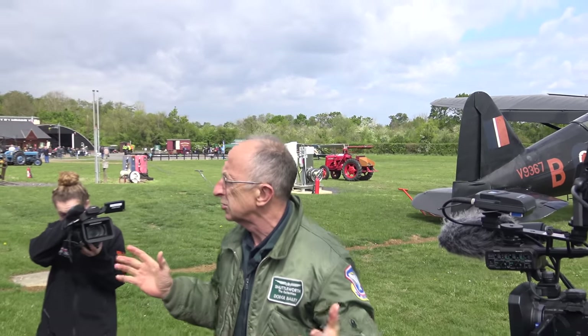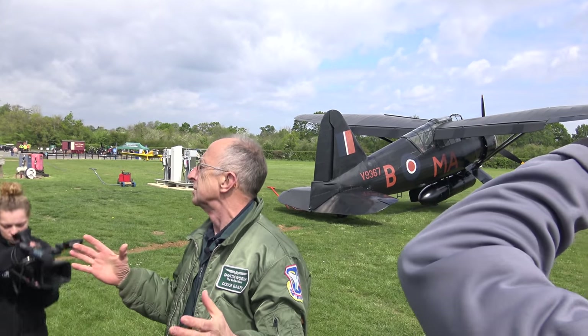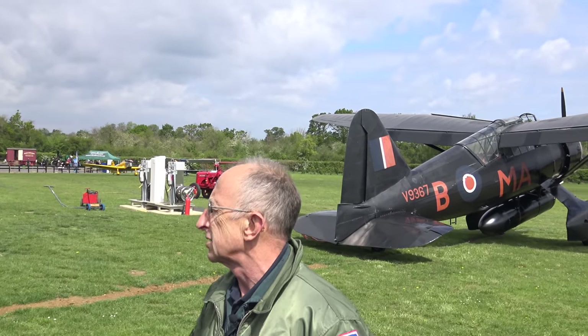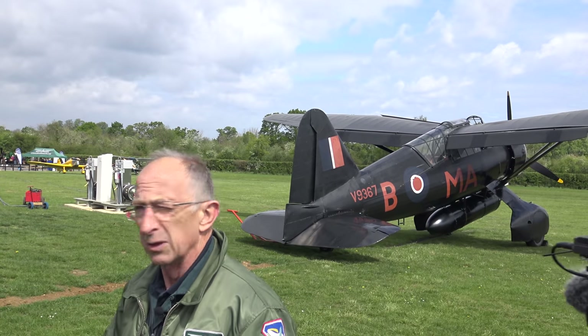I'm here to talk to you about the Lysander, one of my favourite aeroplanes. It's favourite for a number of reasons — one is it was a really unique design, and it did some really special stuff in the war.